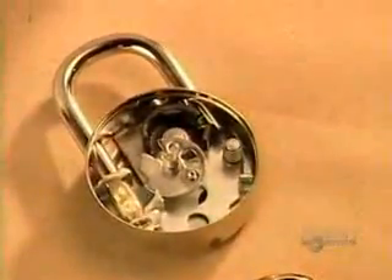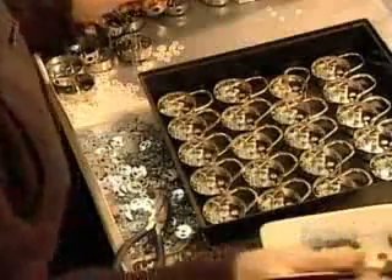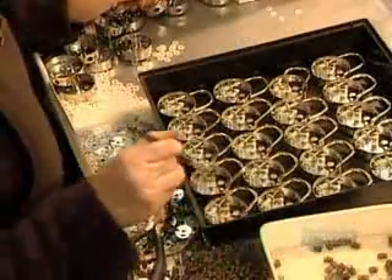The lock's combination function is made up of three stacked discs called tumblers. The first two go in, and then they grease the shackle so it'll slide in and out easily.